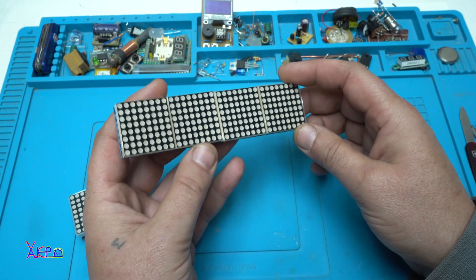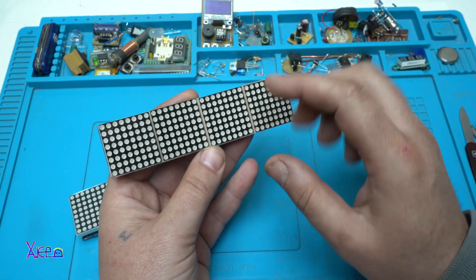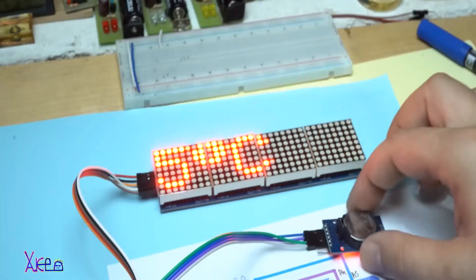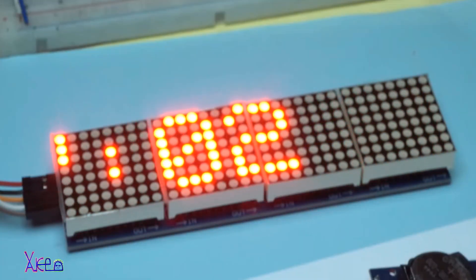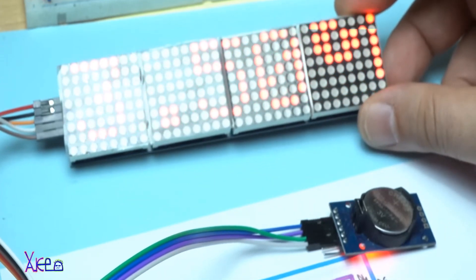With this four-in-one display you can make scrolling text projects, maybe a clock, or maybe a bigger game. I'm going to show you one of my projects made with this display — it's my old Arduino project from four years ago, a clock and thermometer. If you want to watch the whole project, visit the link in the description where you can download the code and make your own scrolling clock with thermometer. It's an amazing project.